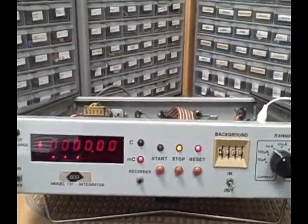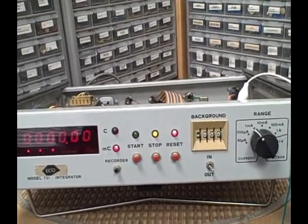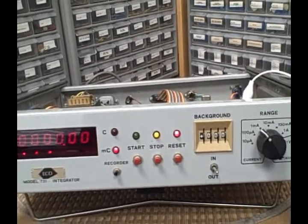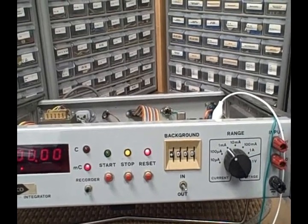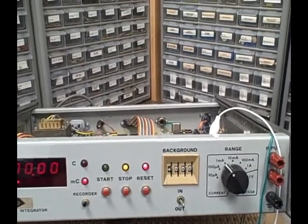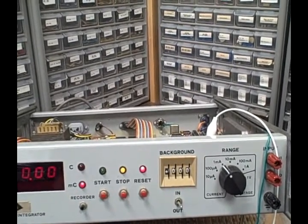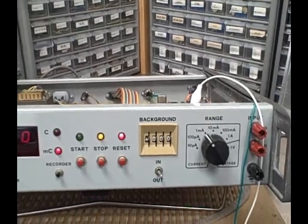Anyway, it caught my eye. It wasn't expensive — under a hundred dollars total — and they didn't know if it worked. In fact they listed it as not functioning. But I knew from a little research that Coulomb counters have a current measurement circuit, an integrator that integrates current measurements over time to determine the Coulombs passed, and a counter to display it.